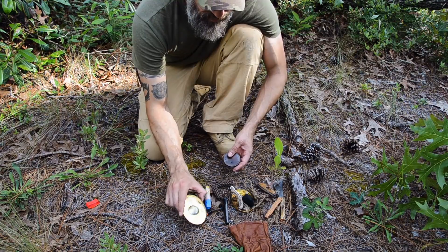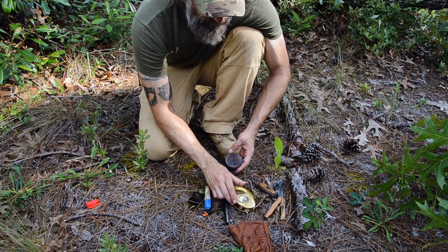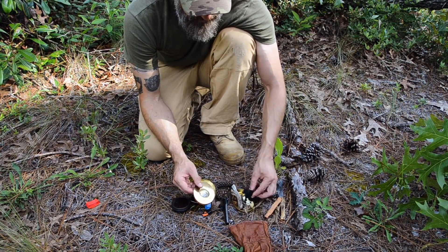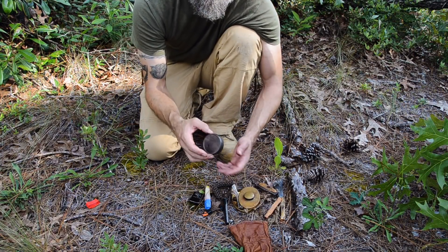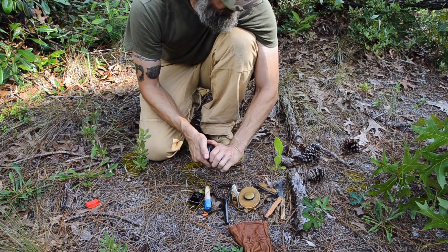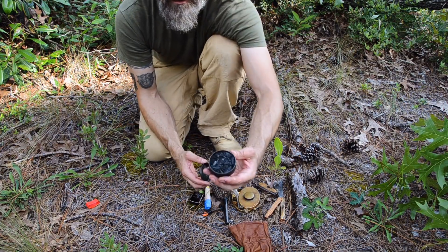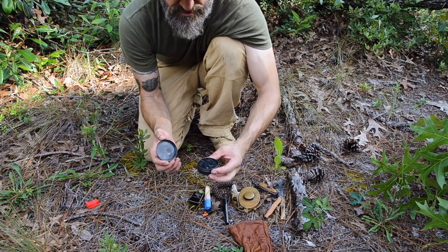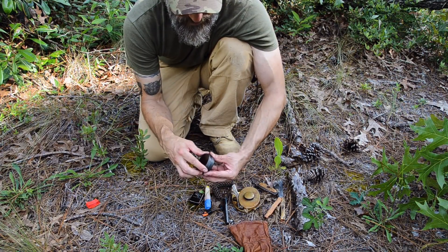I carry a separate tin because I don't want to put my brass Hudson Bay tin with the magnifying lens into a fire to char material. Normally I don't make char cloth in the field — when it starts dwindling, I make char tinder, which is usually punk wood. I have a separate charring and storage tin where I'll char punk wood, and it works just as well as char cloth.